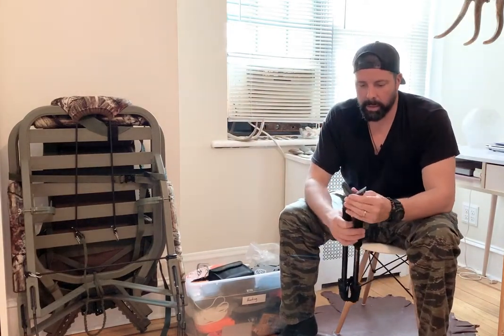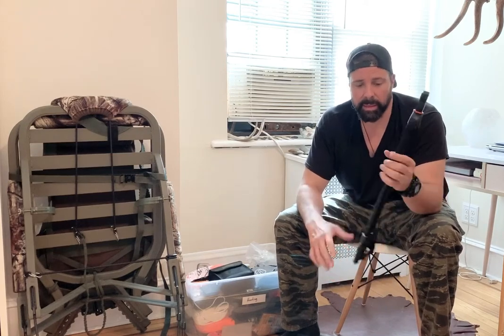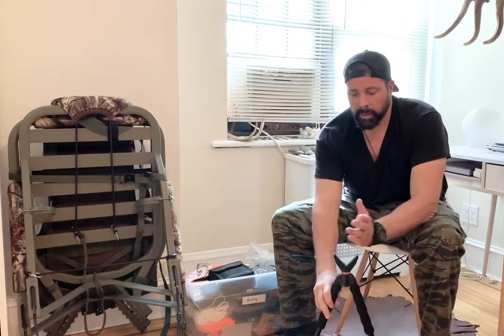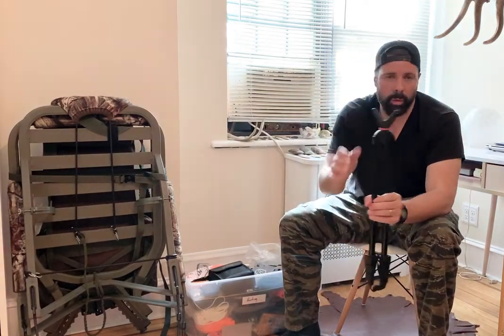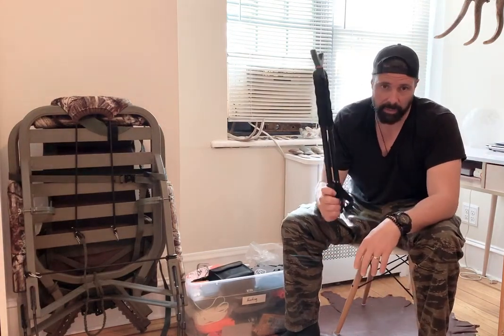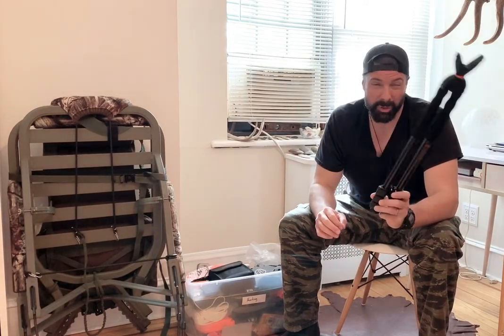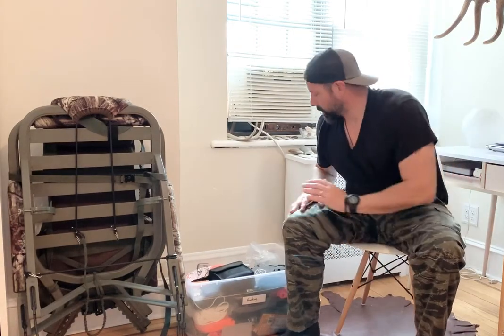This is a shooting stick — obviously that's more for rifle hunting, not bow hunting. These legs come down and you can rest your gun, or just use it as a single stick. For rifle hunting this is a must. I always bring it whether I'm hunting in Missouri, the Midwest, or out in Colorado elk hunting.